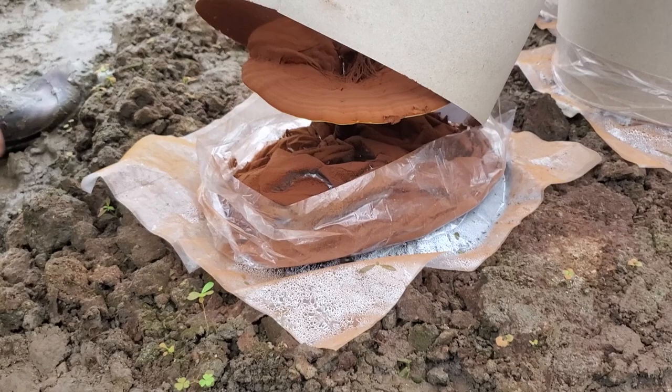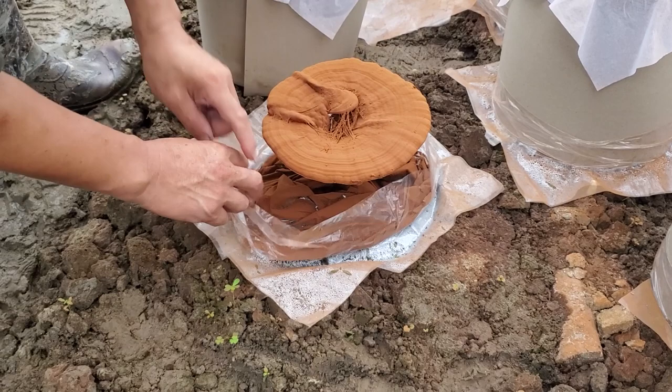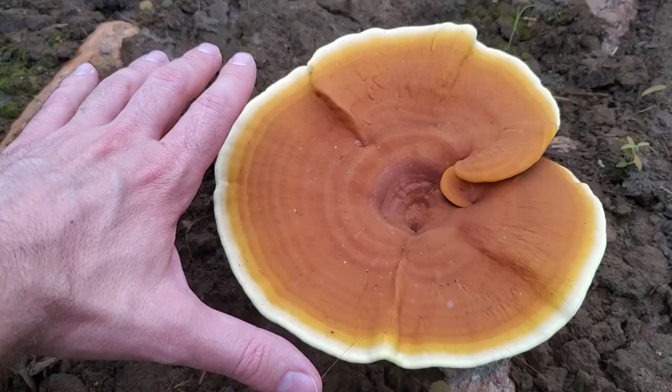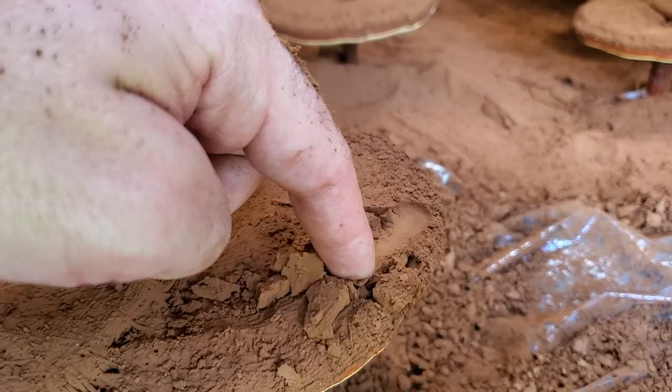A lot of mushrooms like cool and damp conditions, but reishi is one of those rare species that actually loves the heat. Inside these greenhouses, it's really warm and humid — temperatures up into 30 degrees Celsius and above. Reishi also starts off as these little antlers — they look like finger-like projections, but those eventually grow out and conk into this big fruiting body.